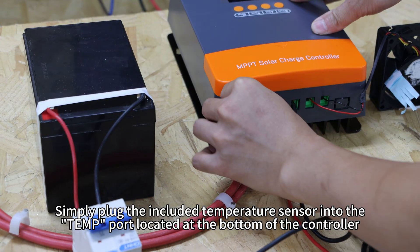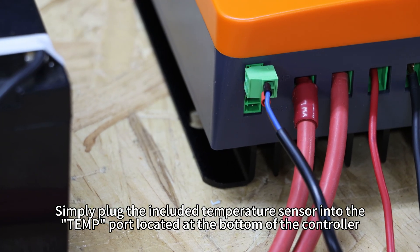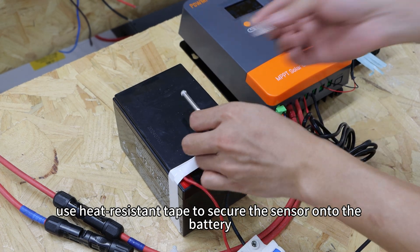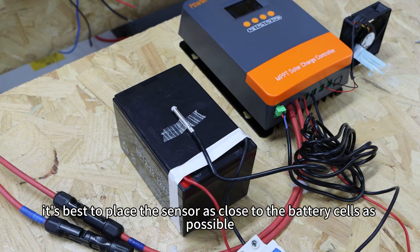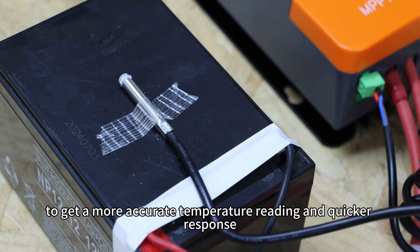Simply plug the included temperature sensor into the temp ports located at the bottom of the controller. Then use heat-resistant tape to secure the sensor onto the battery. For lithium batteries, it's best to place the sensor as close to the battery cells as possible to get more accurate temperature readings.